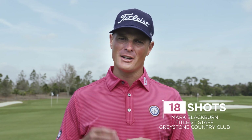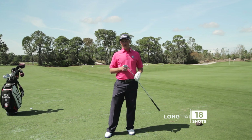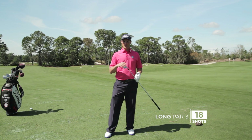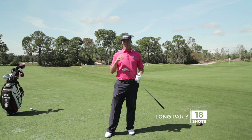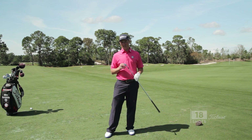This is Mark Blackburn with Blackburn Golf at Greystone Country Club. We're going to talk about the long par three and how to maximize your scoring. The strategy on a 200 to 225 yard par three is all about choosing a conservative target, making a nice aggressive swing and giving ourselves the best opportunity for success.